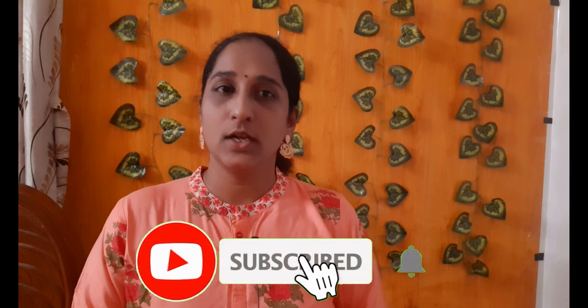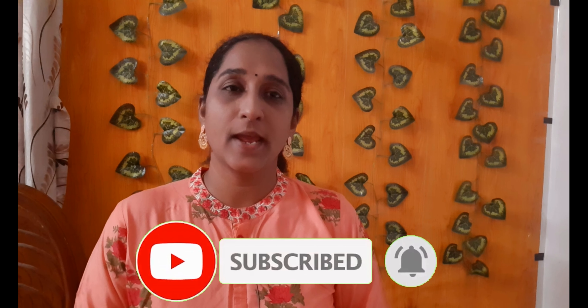Hi Friends! Welcome to Saranya Jaykumar Tamil Vlogs. If you are watching our channel, please subscribe and click on the link below. Also, hit the bell icon so that you can get notified of new videos.